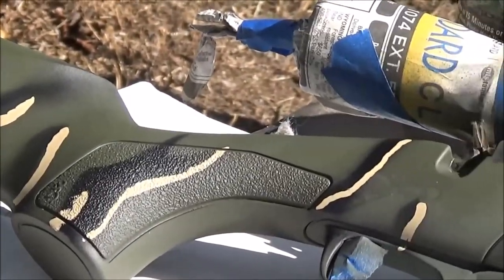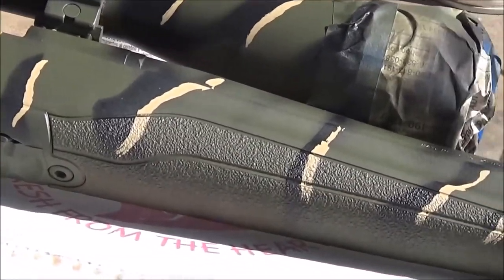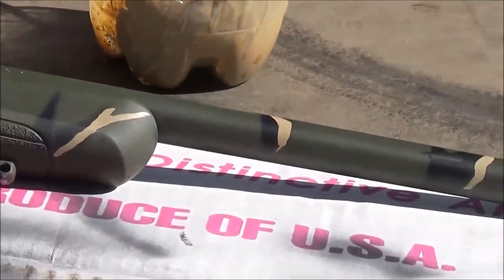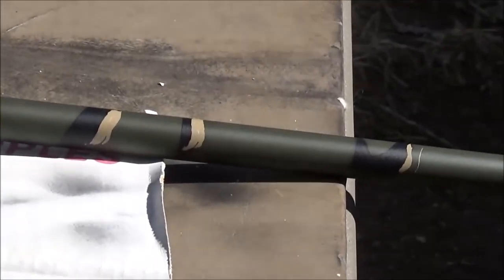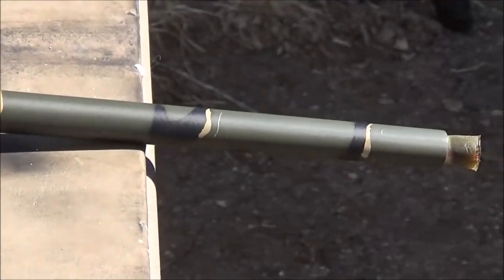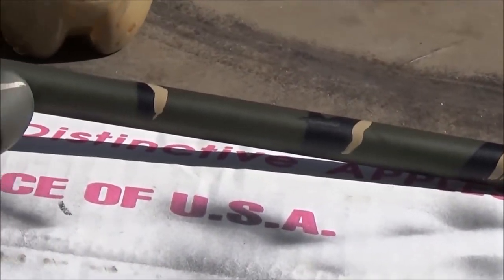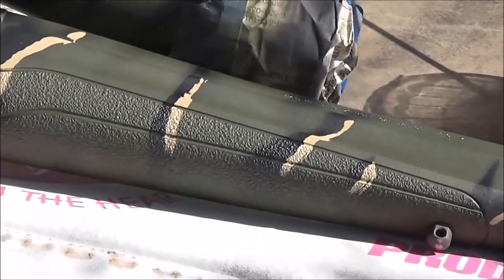I just thought I would bring this to you — I hope you enjoy it. Remember, it's only paint, and if you want to remove this, acetone takes it off. Do not use paint stripper — acetone works really, really well. This is the Carbine Cowboy coming to you from the great state of Montana, saying we'll see you next time.